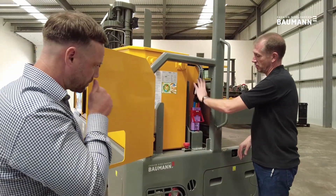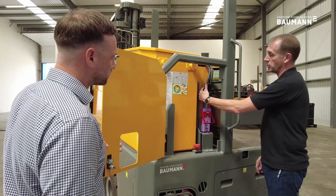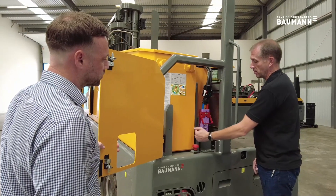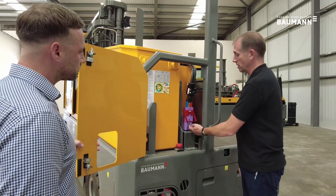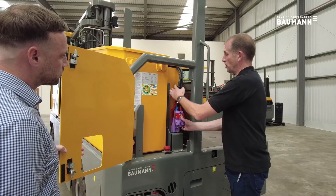This brings us to the battery and where it's connected to the machine. On this particular truck it's fitted with a YIQ system, which is a battery monitoring device. Having waited the 60 seconds, we press the emergency stop button on the back of the truck which disconnects the electrics, then pull this handle which releases the battery plug and brings the machine forward ready for charging.